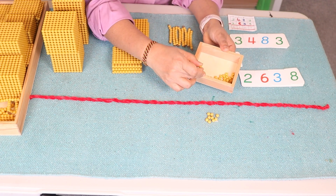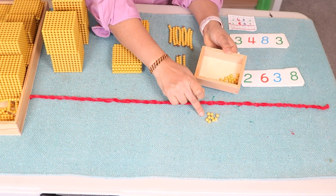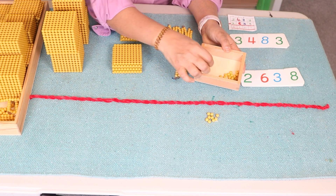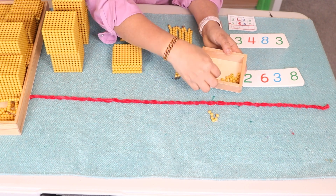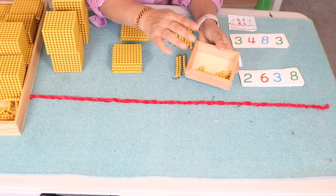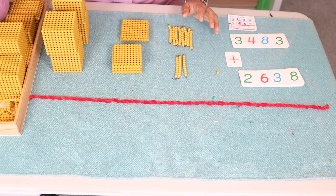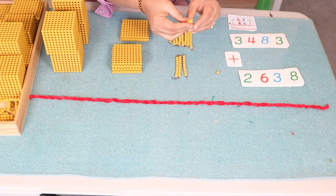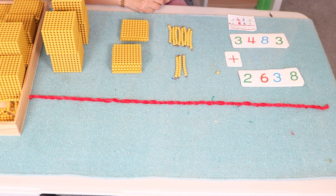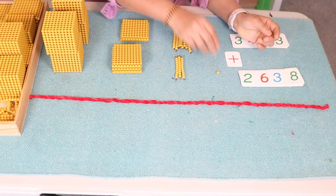If you don't have this kind of box you can give a tray to your child. Ask them to exchange the ten beads with the ten-bead bar. Let's take these ten beads to the bank: one, two, three, four, five, six, seven, eight, nine, ten. We gave ten beads to the bank and we get a ten-bead bar in exchange. This goes in the tens place at the top. Continue counting the remaining ones — this is one.